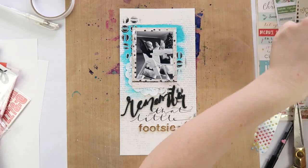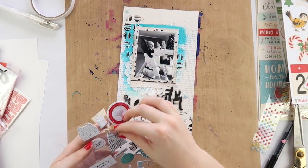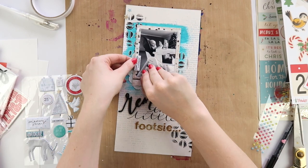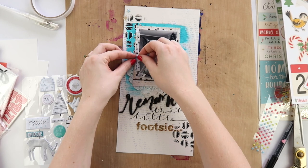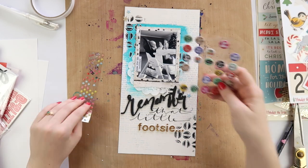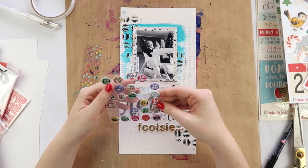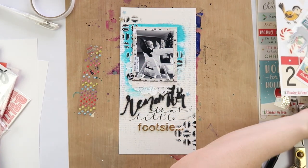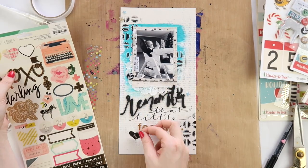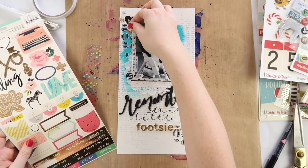I called this one 'Remember That Little Footsie' because that little footsie was a very important part of Archie's life for quite a few months. I'm going through my Christmas embellishments here - you can see the Christmas tree in the background - but just because you're scrapbooking Christmas photos doesn't mean they have to scream Christmas. I do have some of those photos, and one of the layouts I filmed this day is Archie in an elf costume which is very red and green.